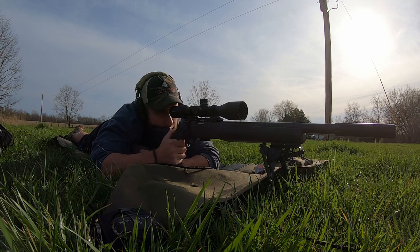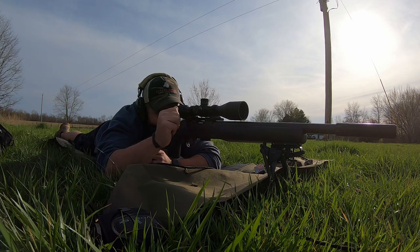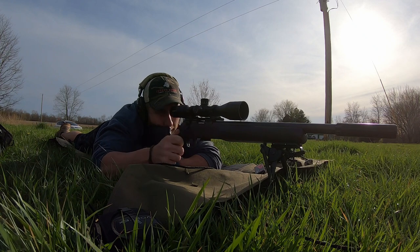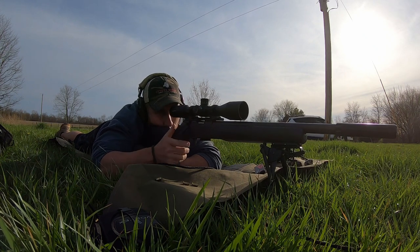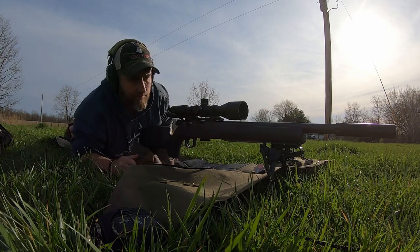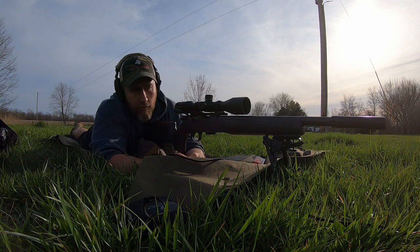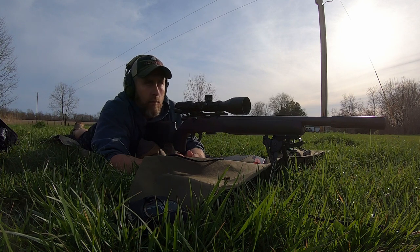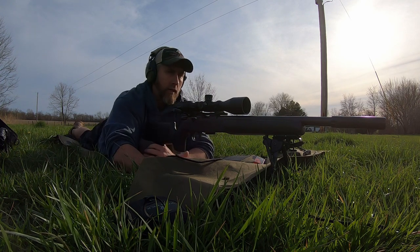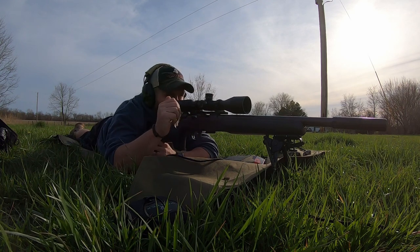All right, we're going to go top right this time — Winchester again. That group wasn't near as good. I went ahead and shot just a couple more groups with the Winchester. Got the SK Rifle Match loaded up now. We'll go bottom right on this one, and then I'm going to save the bullseye — after I get this fouled up a little bit with the SK we'll see what she does.